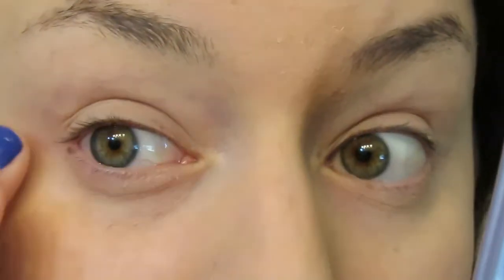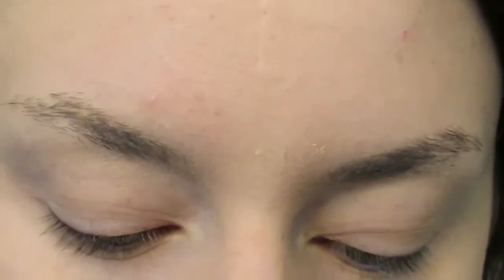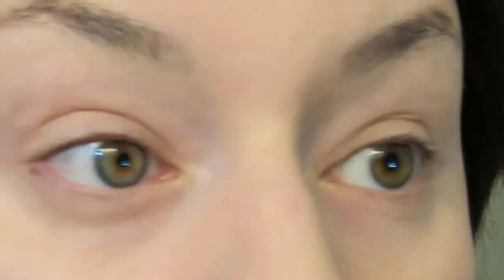For a base I took the Urban Decay Eyeshadow Primer Potion all over the lid and also underneath the eye. For a colored base I'm going to use the Maybelline Color Tattoo in Creamy Beige. This is an amazing base, really affordable, and a really great shade for nude eyeshadow.